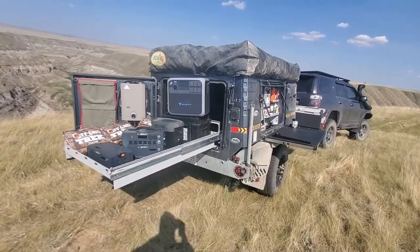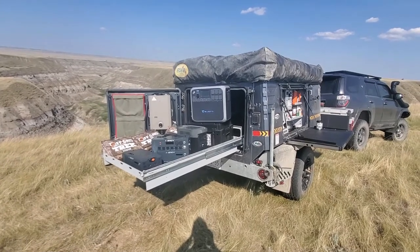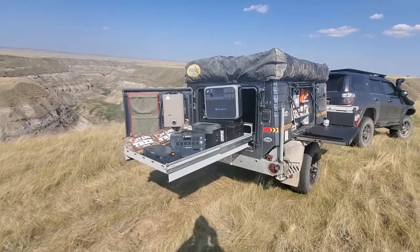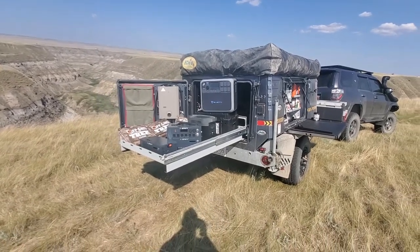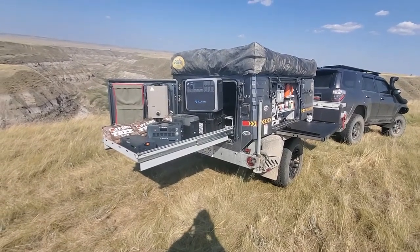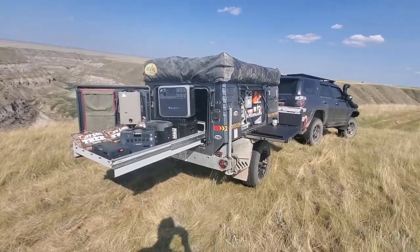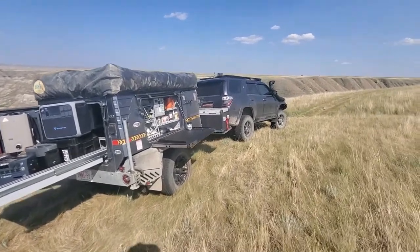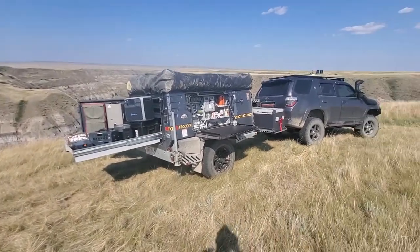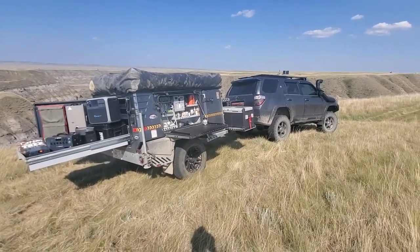The goal with the generators is I want to break them down on the pros and cons and how they charge — from solar, from the wall, from your vehicle, and even from a generator for emergency backup. Then we'll go over what they power, how they can power different devices, and what might be important to people based on specific scenarios: emergency preparedness, an off-road trailer, or a bigger trailer — based on our own personal experience.